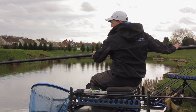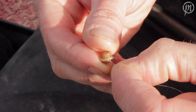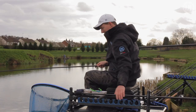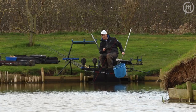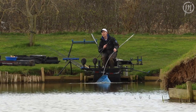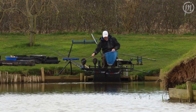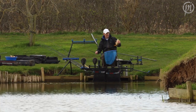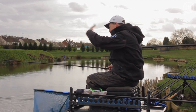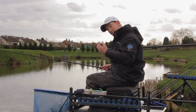I've got the same set up as I had on the short line. The only difference is I've got a banded pellet on an 18 PR36. Elastic's the same, hooks the same, floats the same and the shotting's the same. Just a small mirror to start with — hook pulled out just to the net but got him though. So I just want to show you the bait I'm using and a few things that really help on this line.